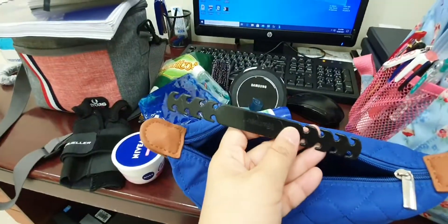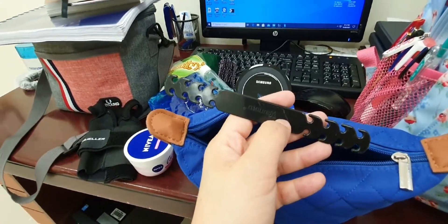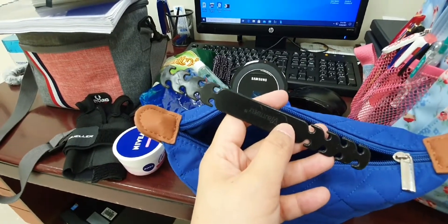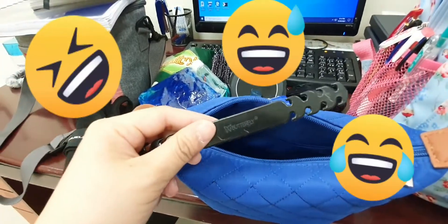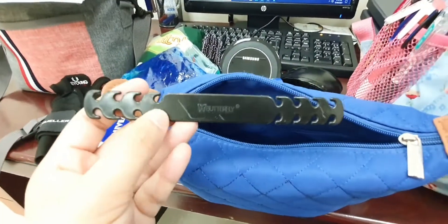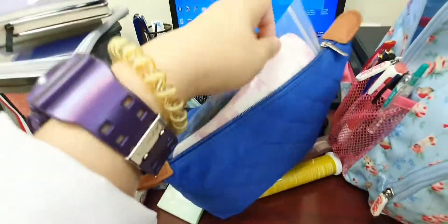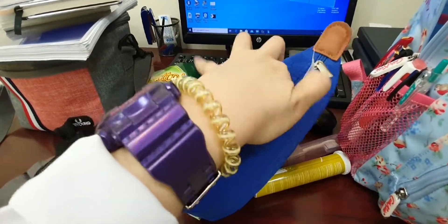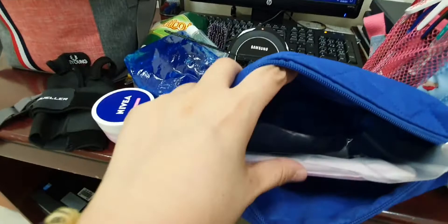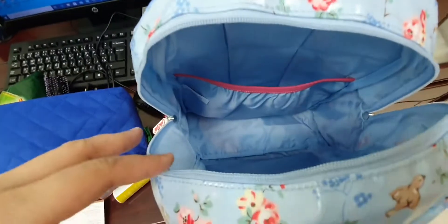And I have my mask ear holder — or whatever you call it — though I'm not using this. And I have my panty shield. That's it, I don't have anything else now.